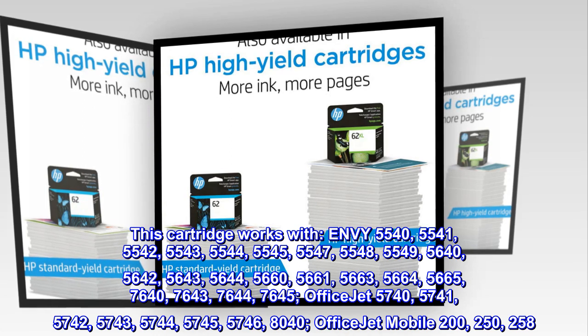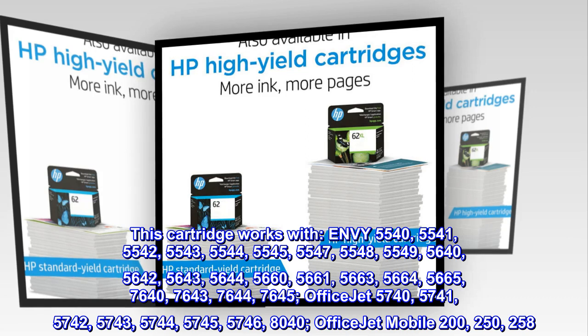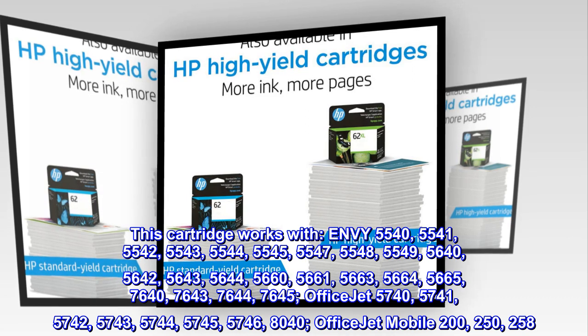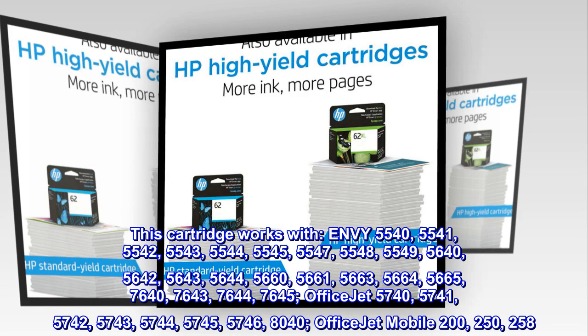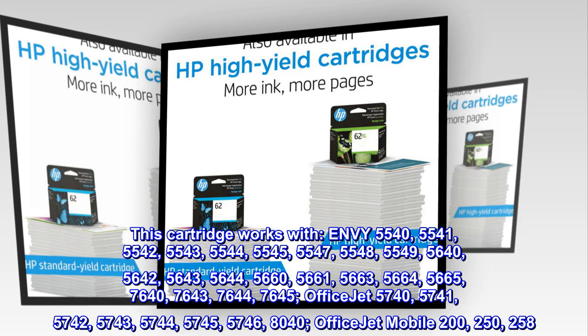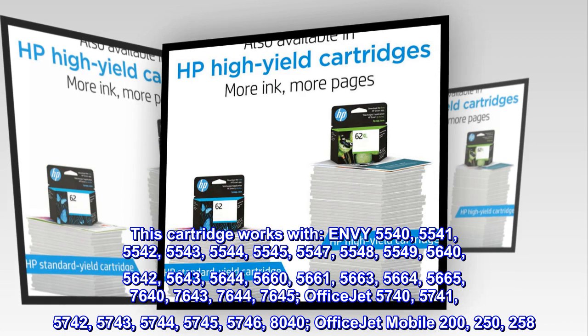OfficeJet 5740, 5741, 5742, 5743, 5744, 5745, 5746, 8040. OfficeJet Mobile 200, 250, 258.